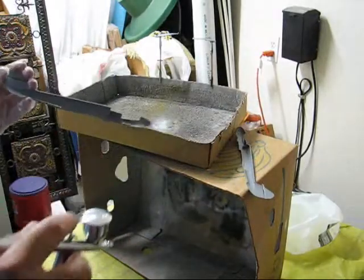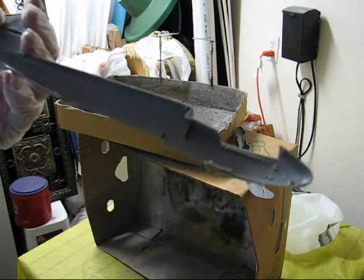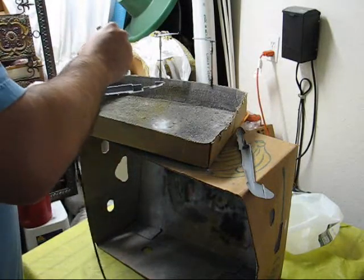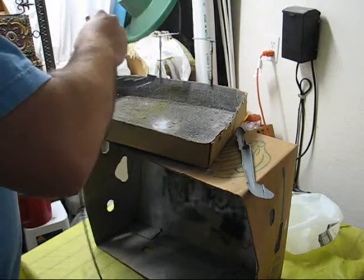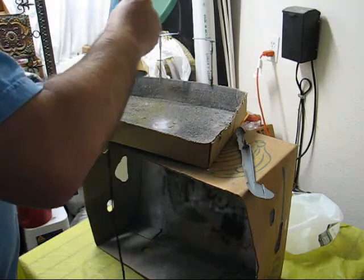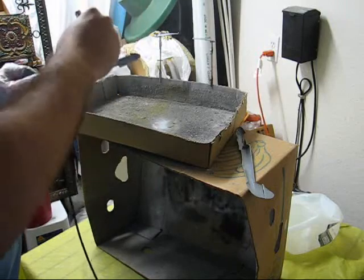Now we are going to be priming our first piece. You can see here, this is the un-primed part. You just want to make very short, quick, and more or less little motions with an airbrush, and you're just mainly trying to get a thin coat of paint, or thinner, down.